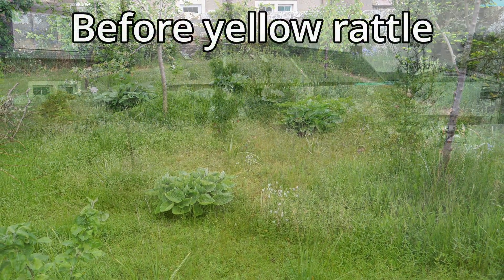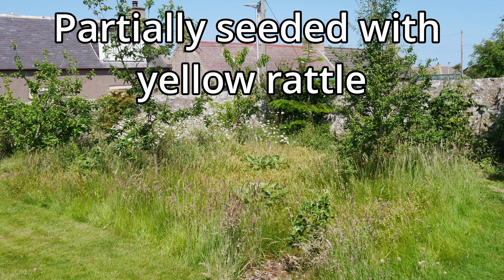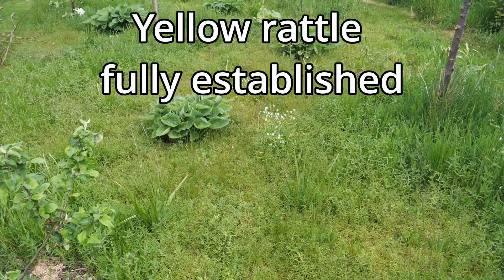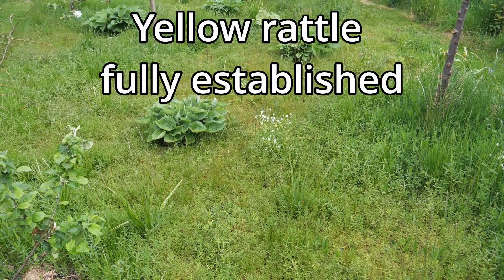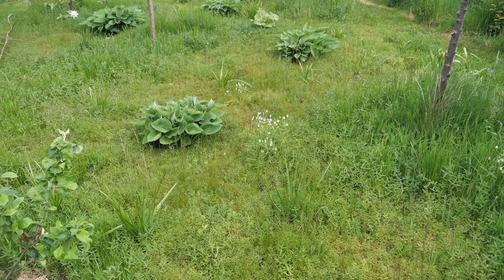If it wasn't for the yellow rattle, this would be about two or three feet high with grass, but the yellow rattle is really helping to keep it down. The reason you want to keep the grass down in a meadow situation like this is because it's going to let a lot of the wildflowers come in. If there's too much grass, the grass will outcompete everything else and you'll just be left with grasses and very few wildflowers.